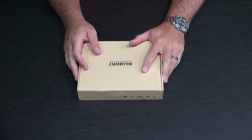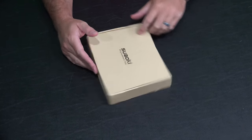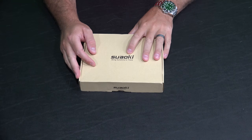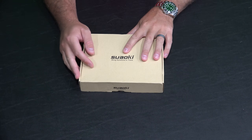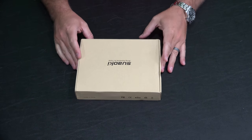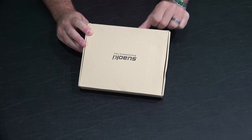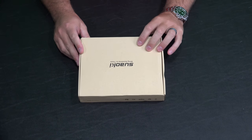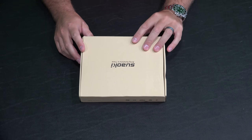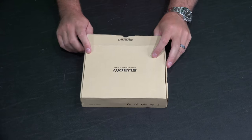Hey y'all, Rick Skye here back again with another unboxing video. This comes from Swalky — 'Bring Sunshine to Travel' — and you can check the link in this video's description to find it online. I'm also going to do a field test, so you'll be able to find that video there to see how it works out in the field.